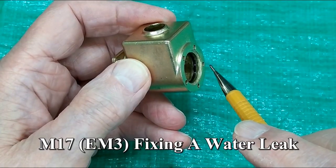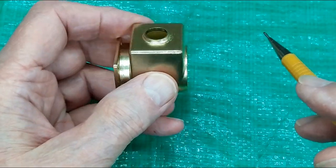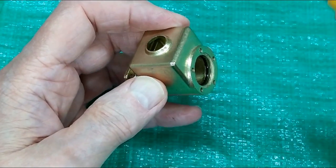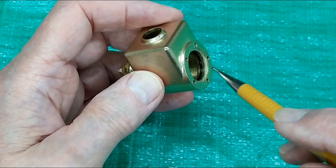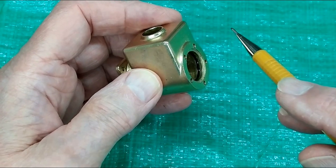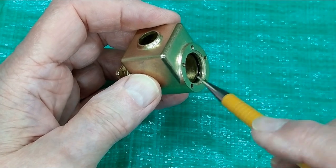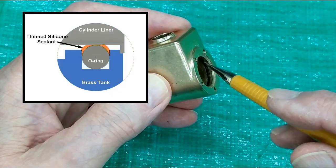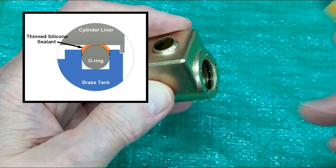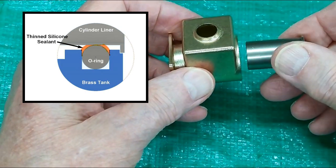I have a video showing where I diluted silicone sealant with mineral spirits, put it in this groove, then installed the O-ring, and then put the liner in — that's a pretty messy little deal. I've also had success putting the O-ring in dry with no oil, then diluting silicone and painting it into the groove on either side of the O-ring, doing that on both sides, and then gently installing the liner.